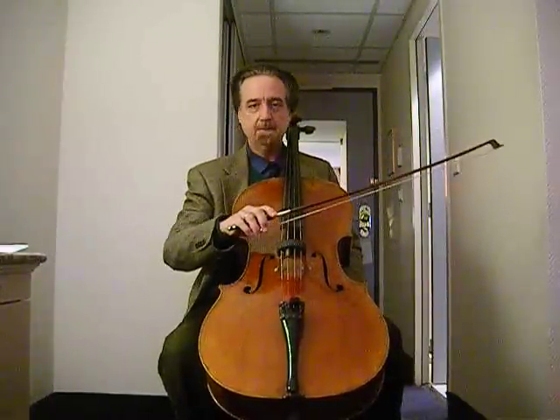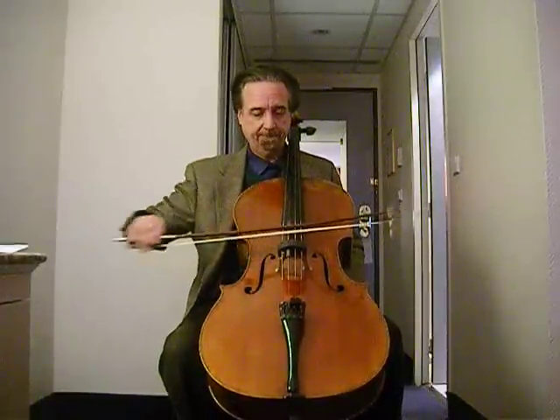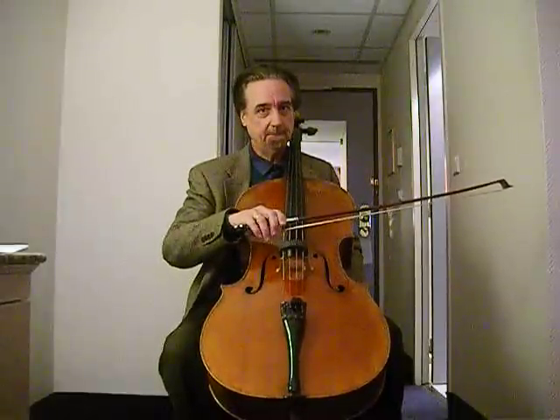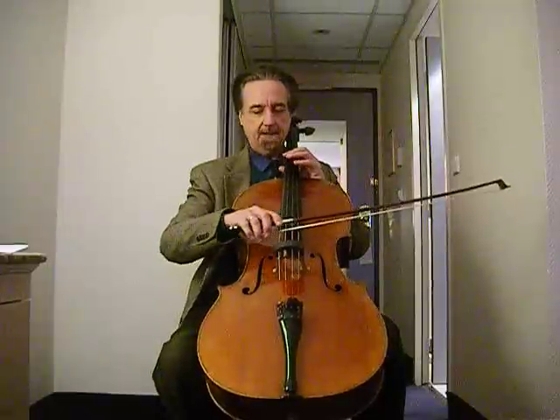The sounding point is the place closest to the bridge that you can get for whatever speed the bow is moving. If the bow is moving quickly, it's impossible to get close to the bridge. But we can push it down there for a richer, more focused, and louder sound. And here's how to do that.